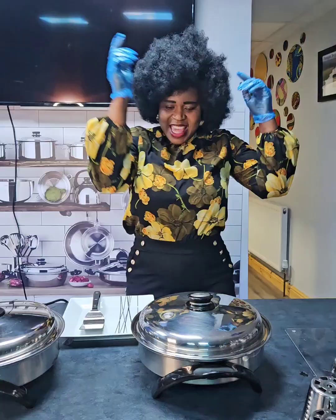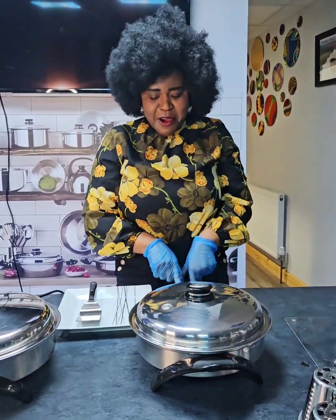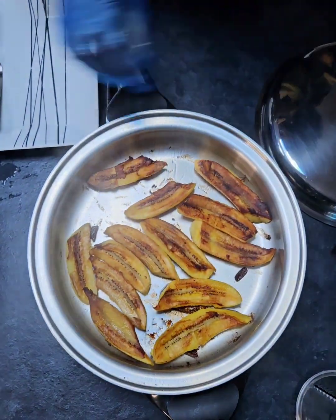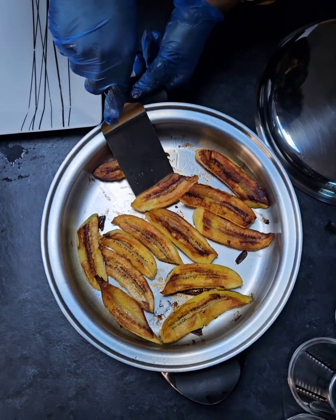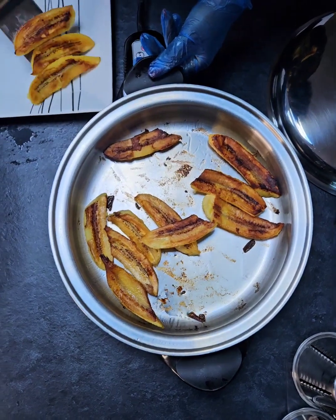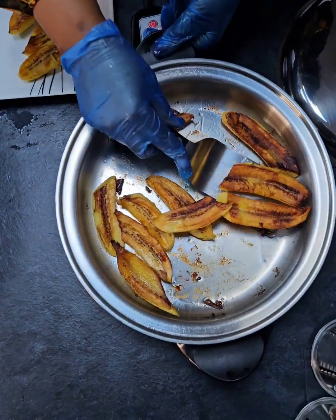It's gone off again — come and see! It's ready. Wow, that's beautiful guys, that's beautiful! It cooked beautifully, beautifully.